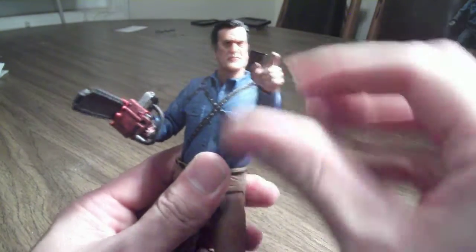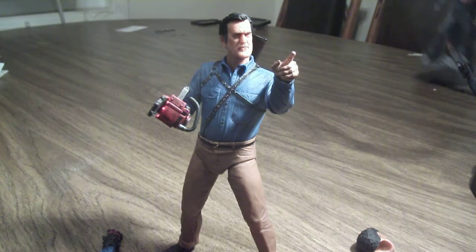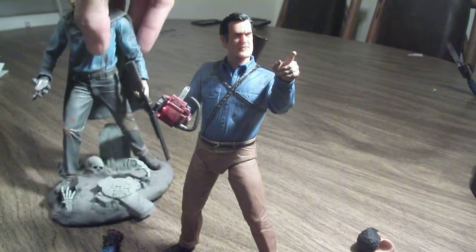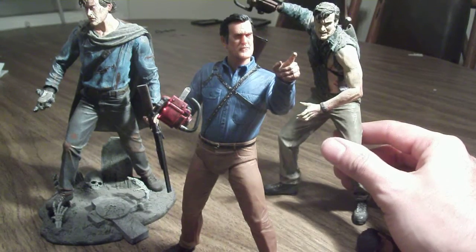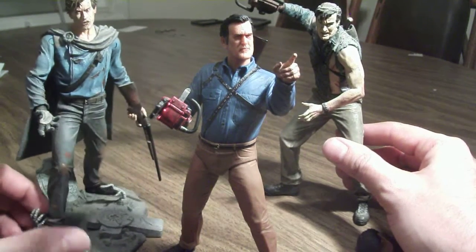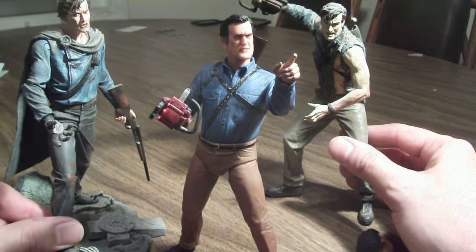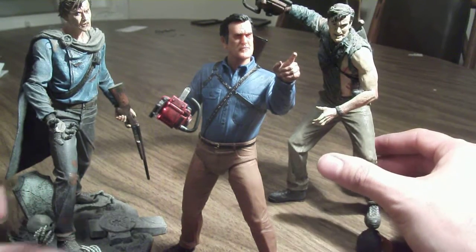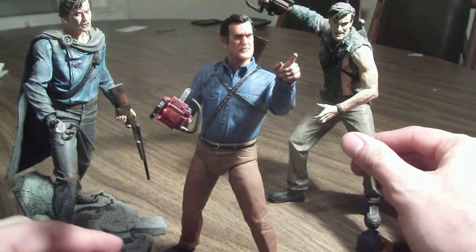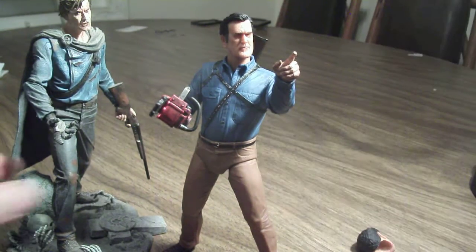I like this figure — I'm definitely a big fan of the Evil Dead series. Let's take a look at him with some of the other figures I have. These are the McFarlane ones. Even though these are more like statues, I think for what they were, they were good figures. Here's the Army of Darkness Ash from McFarlane — I think this is still a good sculpt. And here's the other one, which is more of his classic look. This is a good step up for Ash in your Evil Dead line.